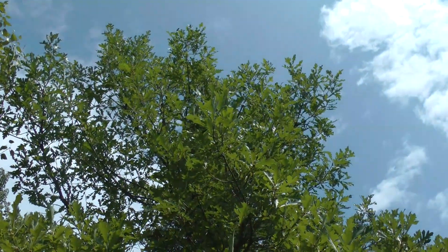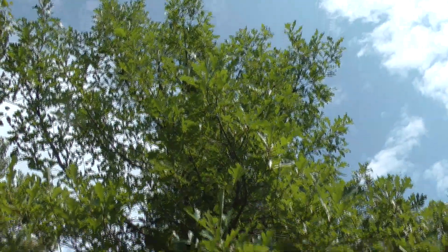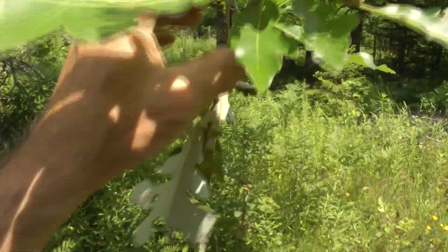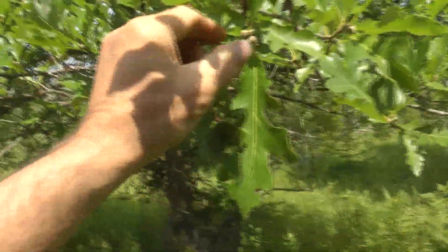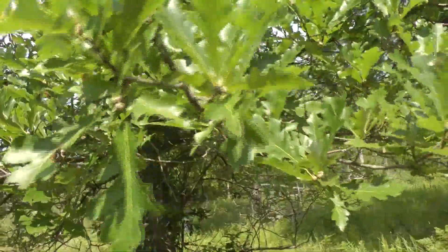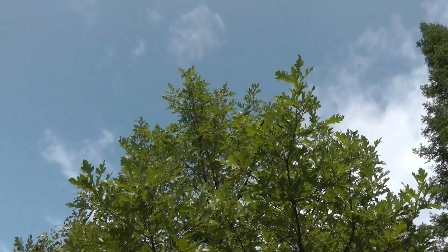I planted this swamp white oak as a big box clearance in August — in the year 2000, I think. There's another one he broke off and another one he broke off. Look at all those acorns hanging on. Normally I get to pull most of them off. Bumper crop. That thing's all at 20 feet high now.